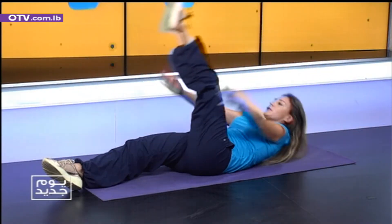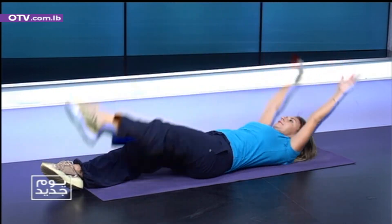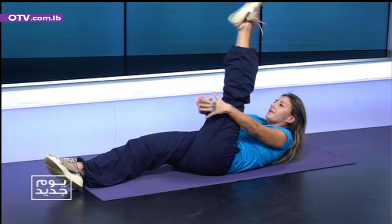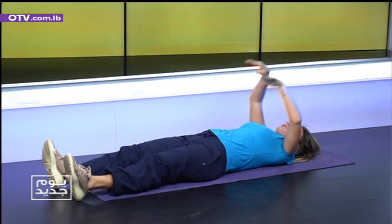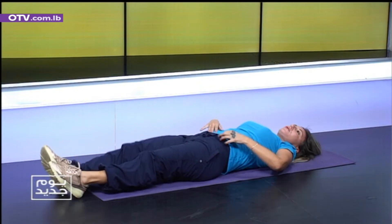Jump. One. Two. Three. Four. Five. Six. Seven. Eight. Nine. Okay. Excellent. Catch your breath. Reach your hands. Okay. We are going to continue our abdominal training.